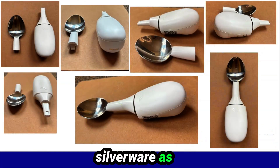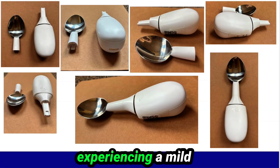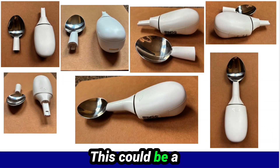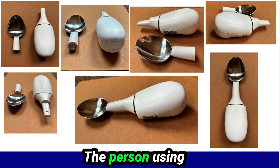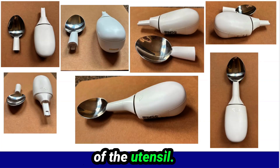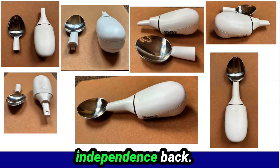Liftware Steady silverware is for people experiencing a mild to moderate tremor. This could be a tremor induced by Parkinson's, anxiety, or an essential tremor. The person using the silverware can experience up to 70% less shaking of the utensil. This silverware makes eating easier and gives people their independence back.